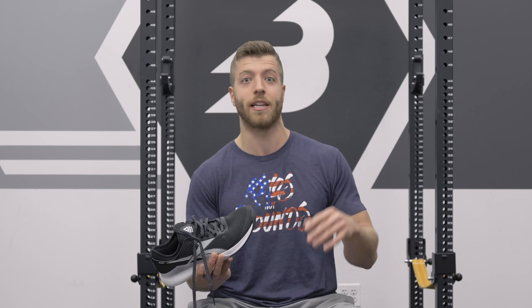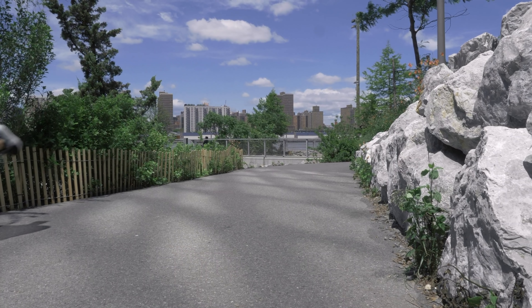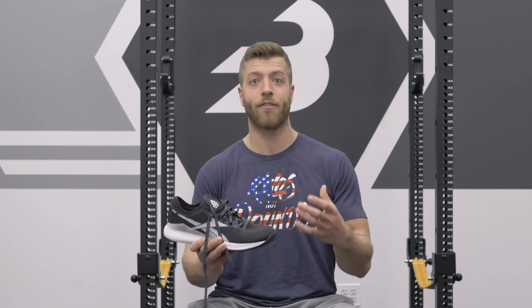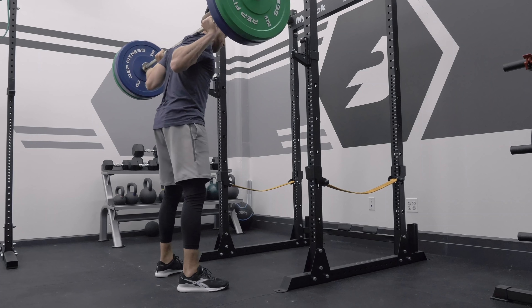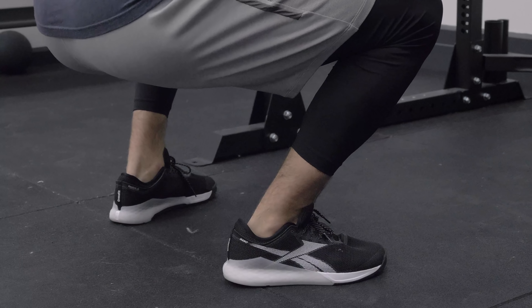The wider toe box isn't really accommodating for my slimmer foot, and there's a lot of slap when doing sprints and different forms of runs. The reconstructed midsole does a great job supporting longer runs, more sprints, and just walking in general. I even like to wear these for my commute, which is very rare for cross training shoes on the more stable side. In terms of all-around gym performance, it does a great job bridging stability with comfort, so for folks looking for that hybrid shoe, the Nano 9 is a really good bet.